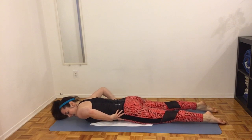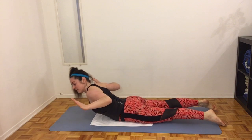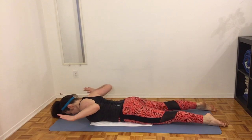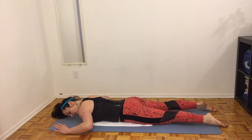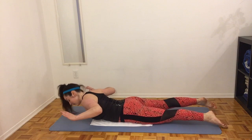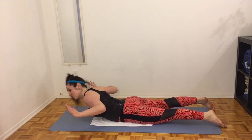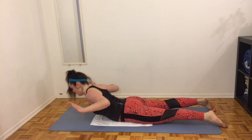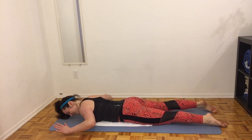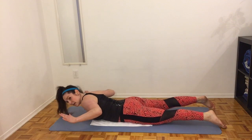One more move before our break — onto our stomachs. First thing first, engage the abdominal muscles and the glutes. Now squeeze the shoulder blades, lift the shoulders and lower. Really focus on trying to get those shoulder blades as close as they can together, keeping them there while you gently lift your shoulders off the ground. Control your way down — don't just flop down on the ground, although it's tempting.